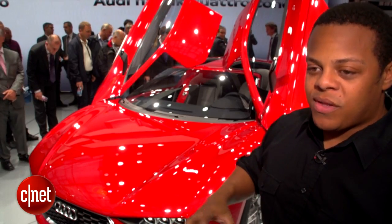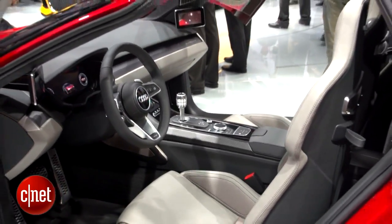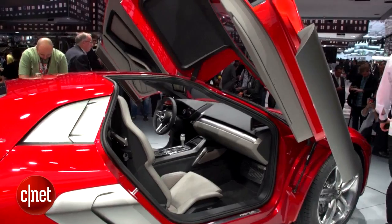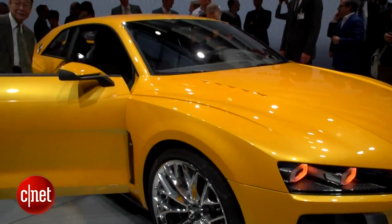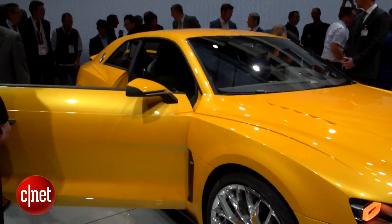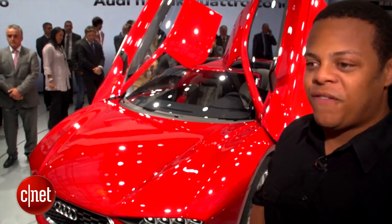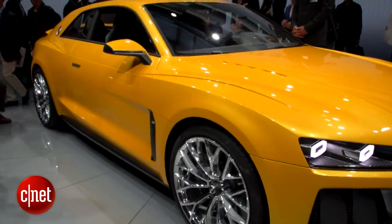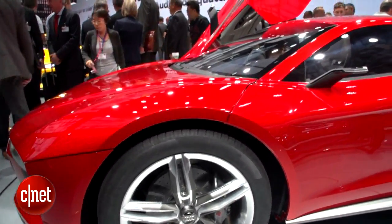All that power and torque flows to the wheels by way of a seven-speed automatic S-Tronic DSG transmission. Now both of the concepts we looked at are two-seater coupes. This one's a little more crazy — you've got things like vertically hinged doors, whereas the Sport Quattro has regular doors. These are two very different ways of looking at where Audi is going to take their Quattro technology in the future. I think we're going to see hints of the Sport Quattro in the next S5 and hints of this Nanook Quattro in the next Audi R8.